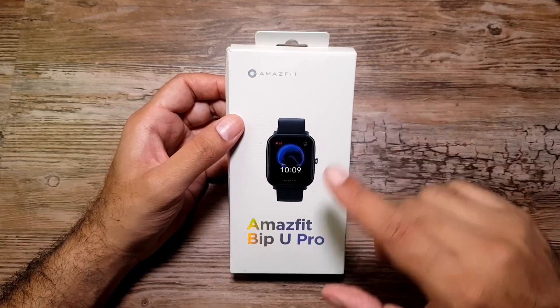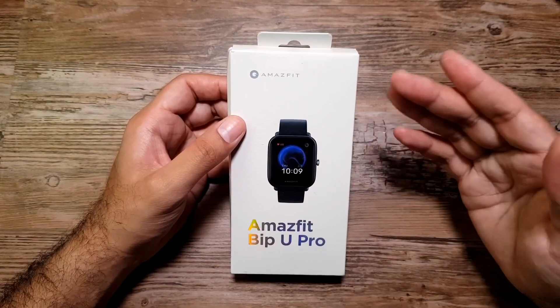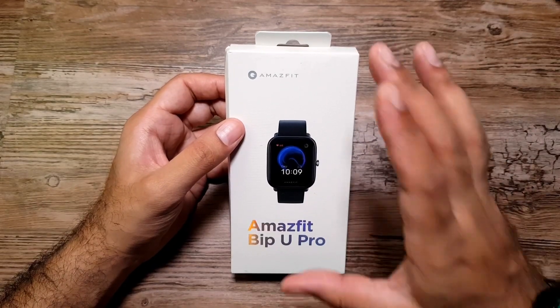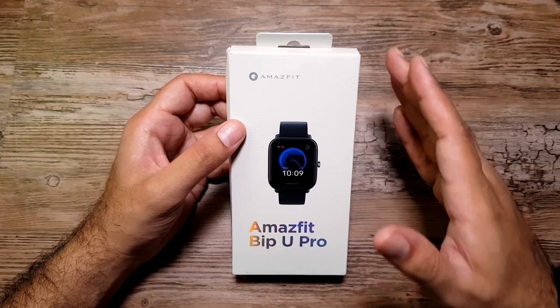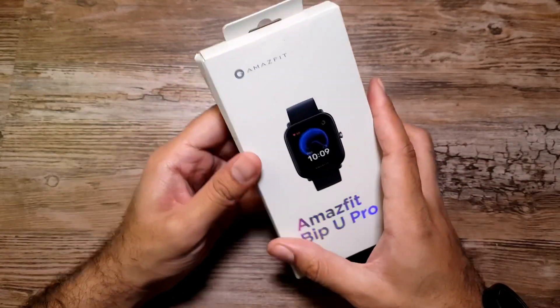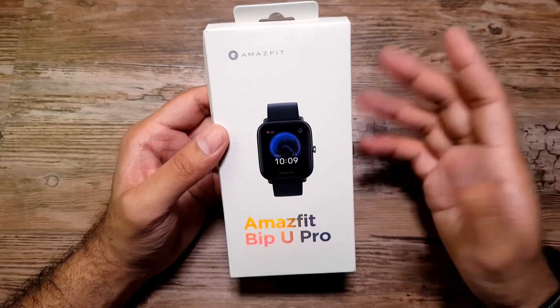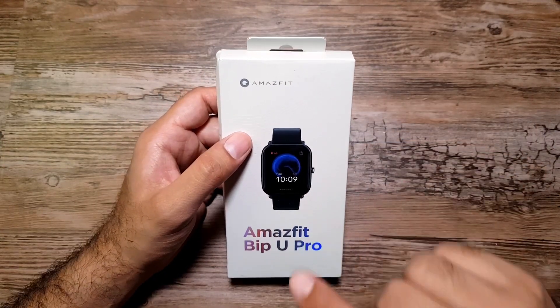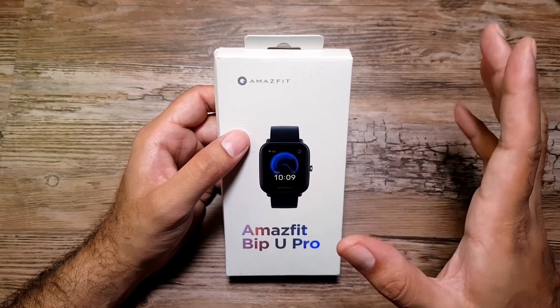Hey, what's up guys! I've got the Amazfit Bip U Pro in the studio today, so I'm going to unbox it. It's actually a pretty nice watch from the specifications I've seen online. One of the unique features of this watch is that there is built-in Alexa, so there is a mic in here.